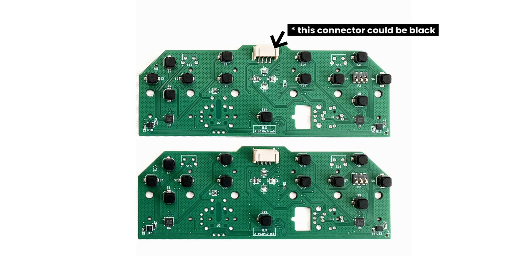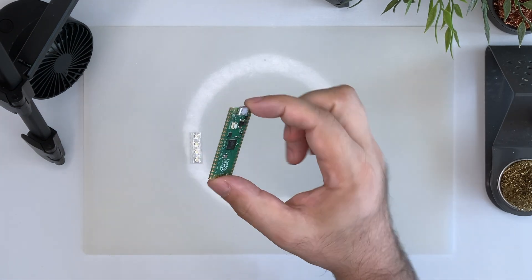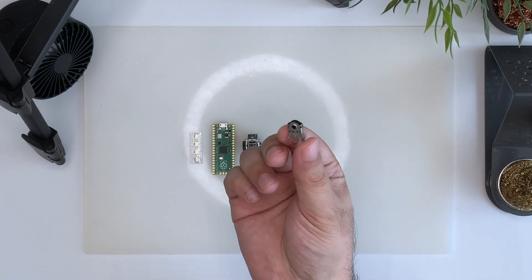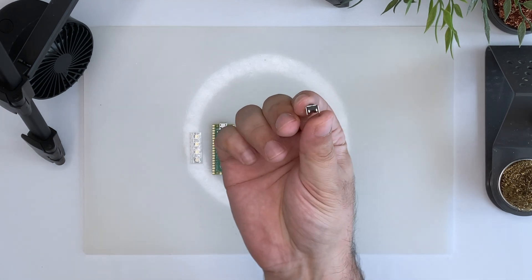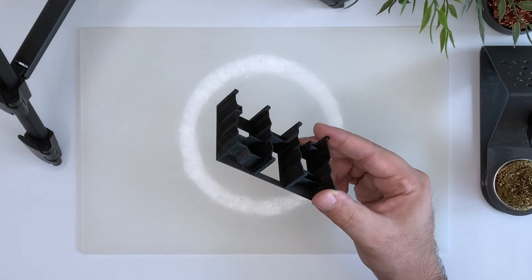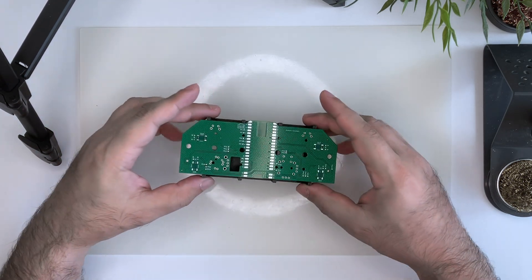Most of the components are already soldered on the front of the PCB, but we still have to solder some more of them, such as the trigger buttons, the pico, the thumbstick, the scroll wheel encoder, 8-directional switch, and front-facing buttons. We can 3D print this soldering stand to make the process much easier. It holds the PCB flat and all the components in place while we solder them.